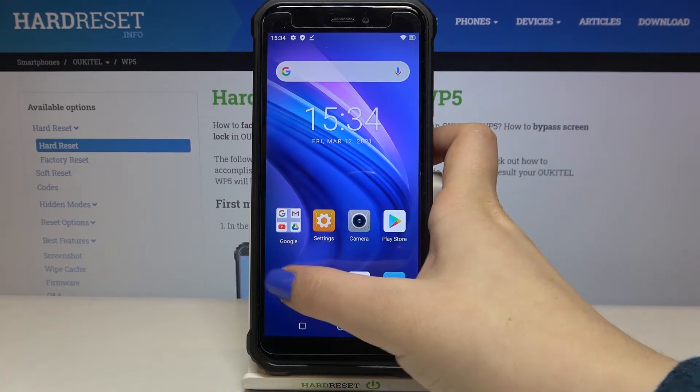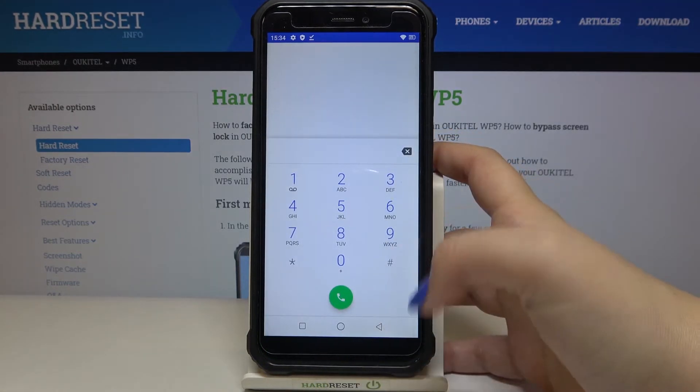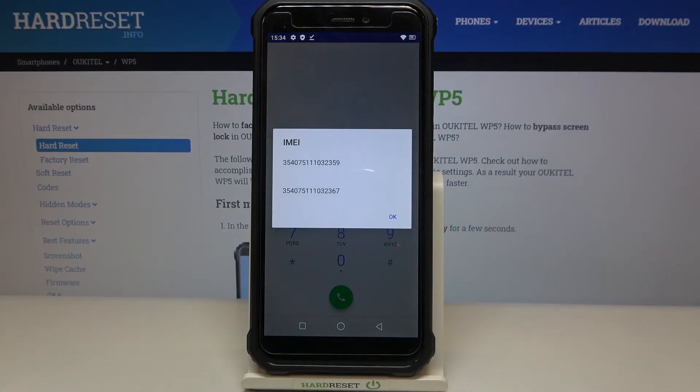Let's begin with the phone dialer — the secret code. Open the phone dialer, tap on the keypad, and enter the code which is *#06#. As you can see, the IMEI info just pops up, but here we cannot check the serial number, so that's why we've got the second option using the settings.